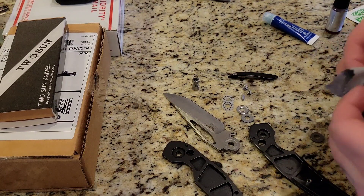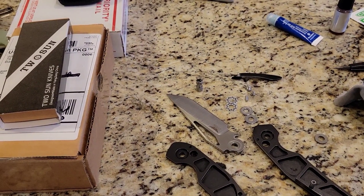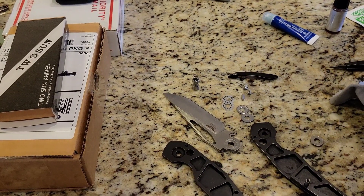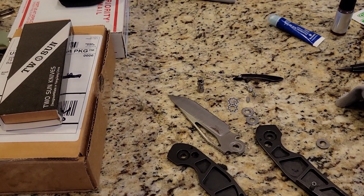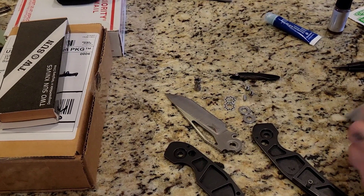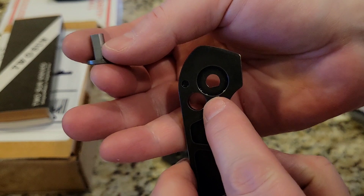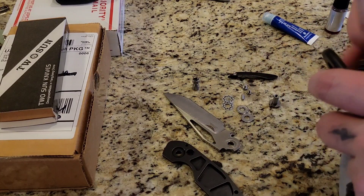I'm going to take that off real quick - those are actually titanium, I believe. Let me just double check with a magnet. Yeah, titanium. So the pivot is steel though. As you can see, it's got a D-shaped pivot to stop it from freely spinning when you go to disassemble it.